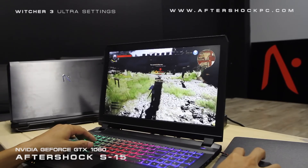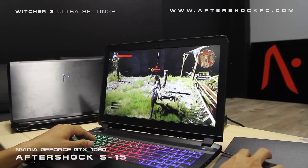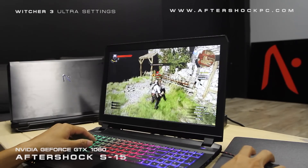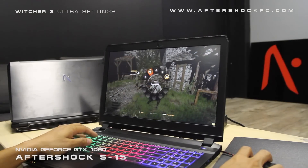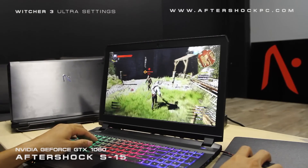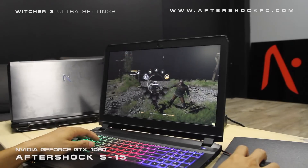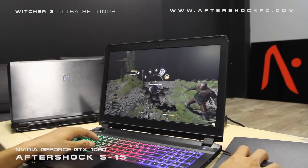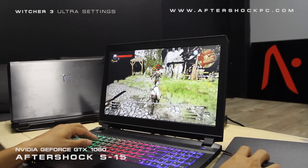So we're going to be doing some gaming benchmarks, and first up we have the Witcher 3. This is running at the Ultra preset at 1080p. We were getting FPS in the 30s range on the 980M, and now on the 1060 we're getting FPS in the 40 to 50 range, which is just amazing for a game as demanding as this. We have this running with G-Sync as well as our 100% sRGB display for vibrant colors, so it looks absolutely phenomenal.